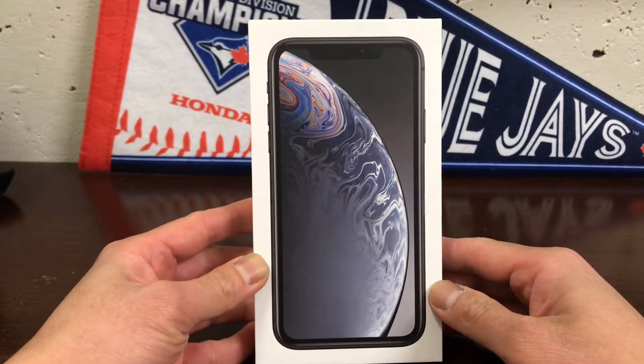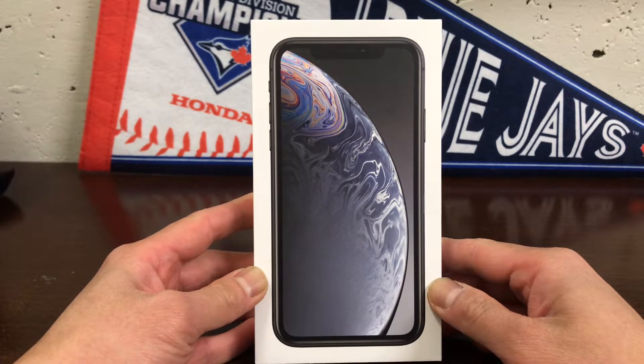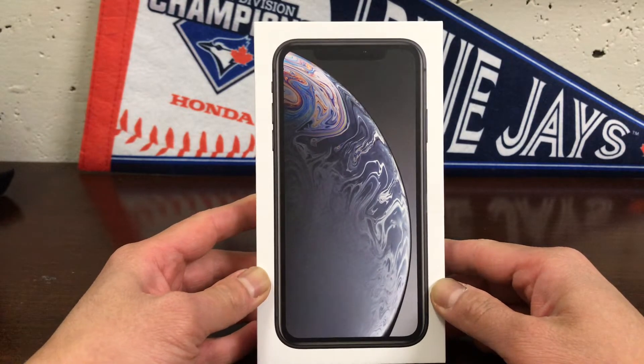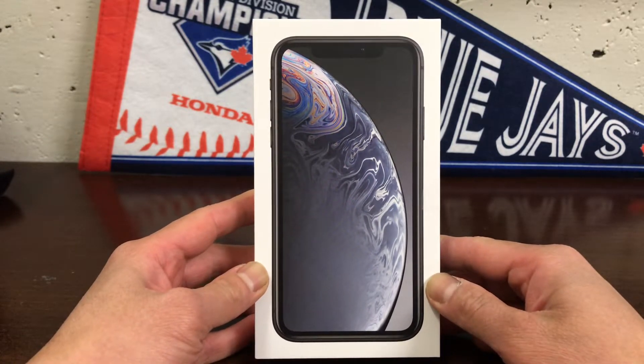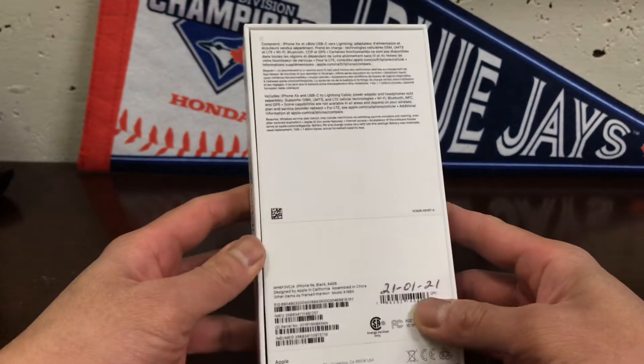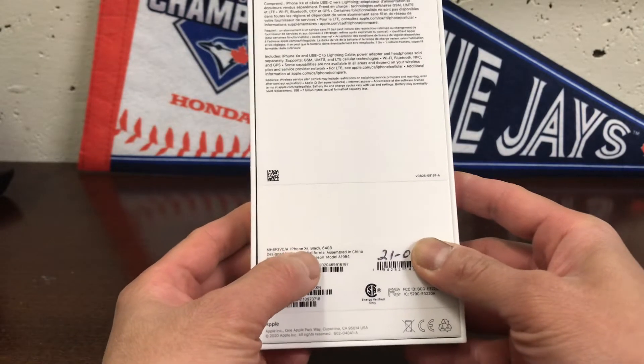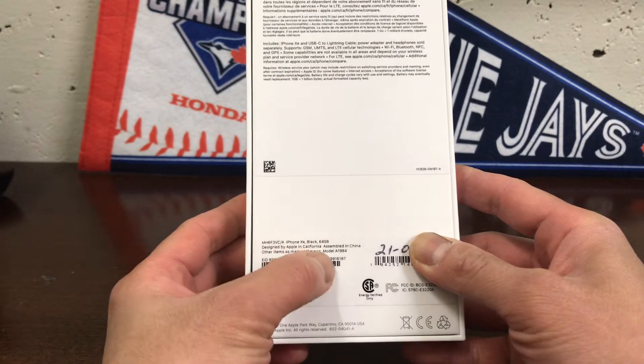Hello, today we're gonna have a quick look at the iPhone XR 64 gig black that I just recently got as an upgrade from my employer. Here's the box — iPhone XR black 64 gig.